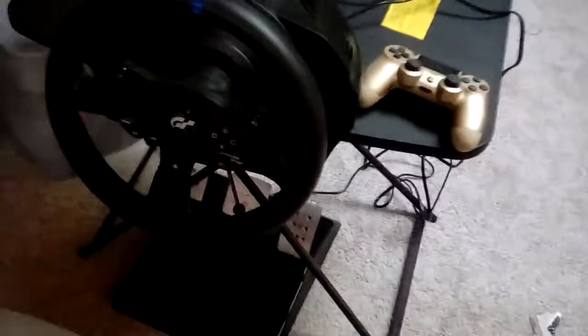Hey guys, it's me Ichigo Kudasaki. I've gotten something I've wanted for a very long time — a driving set for PS4. The first thing I gotta say is it has a lot of force feedback. When I brake I lose control, it's like a real steering wheel — it starts to move around like your actual wheels.